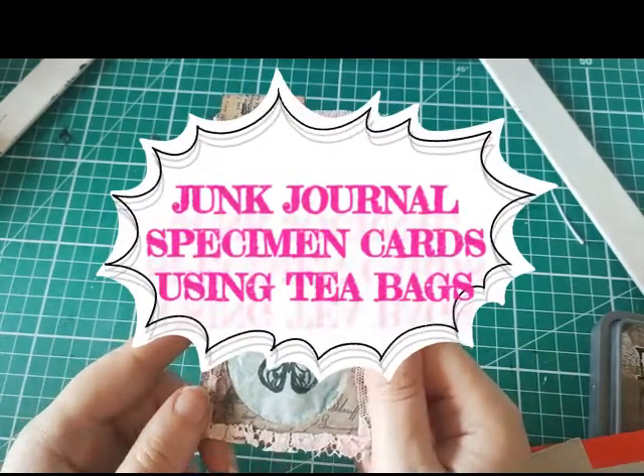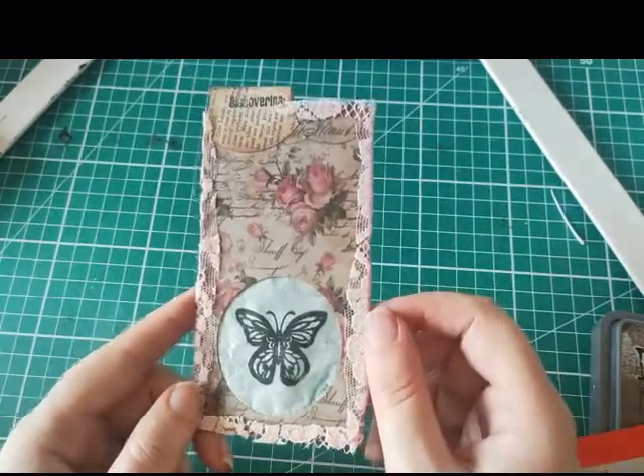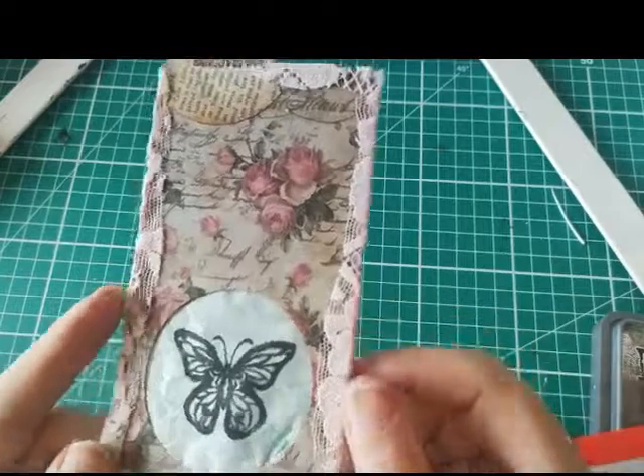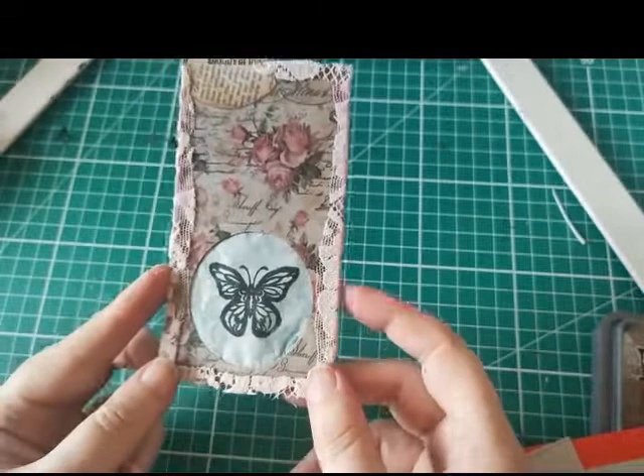Hello everyone, it's Helen from Journaling Planet and today I'm going to show you how I made this super cute specimen card using a tea bag instead of acetate.